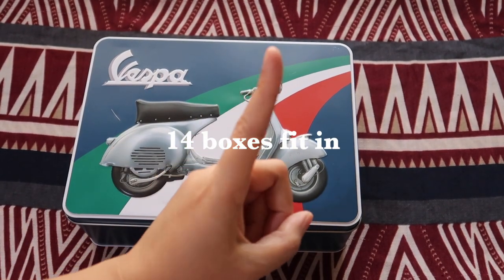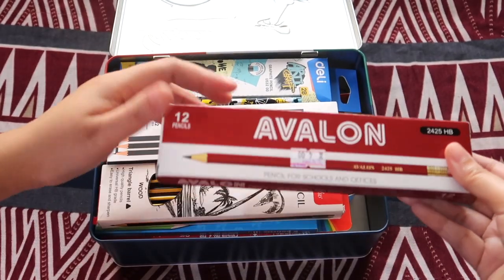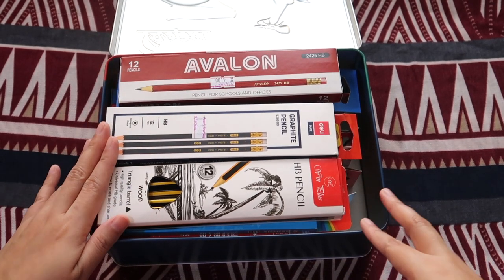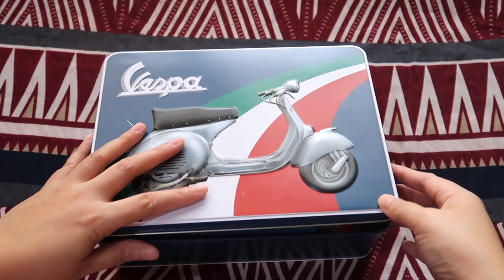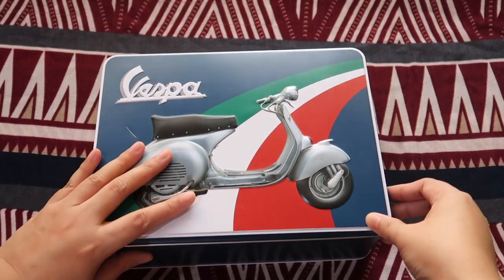We added just one more. How about if we add two more boxes? So this will be a total of 14, 15, 16. Oh, it won't close. You have to force it.